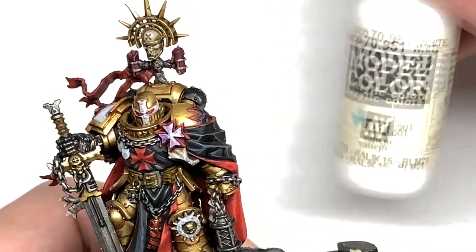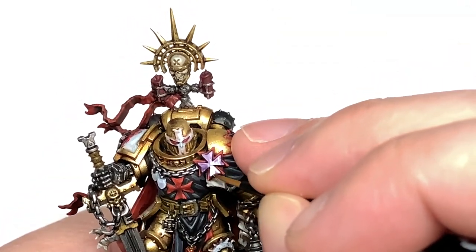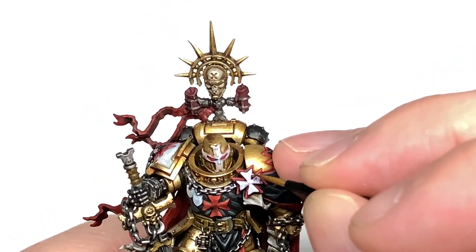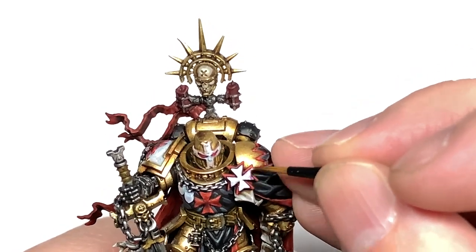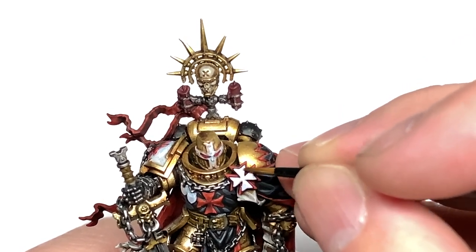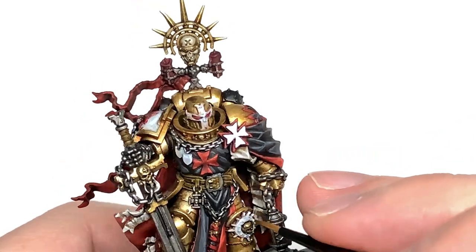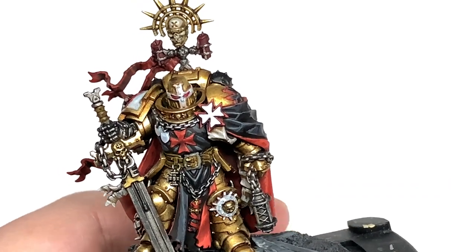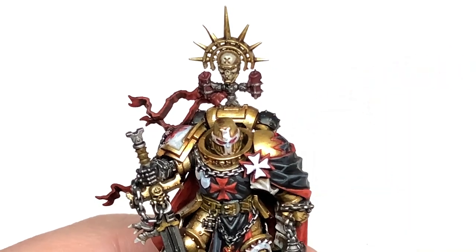Now we're going to be using Vallejo White just on its own. I'm going to start reapplying the white to the Templar cross on his chest and the cross on his face, the white shoulder pad, and those little shield shapes that he's got dotted about him. We've also got that kind of round symbol just on the front of his shin there on his knee pad, so you want to get the colour of white back on those, leaving the Apothecary White in those recesses and around the rivets and that kind of thing.